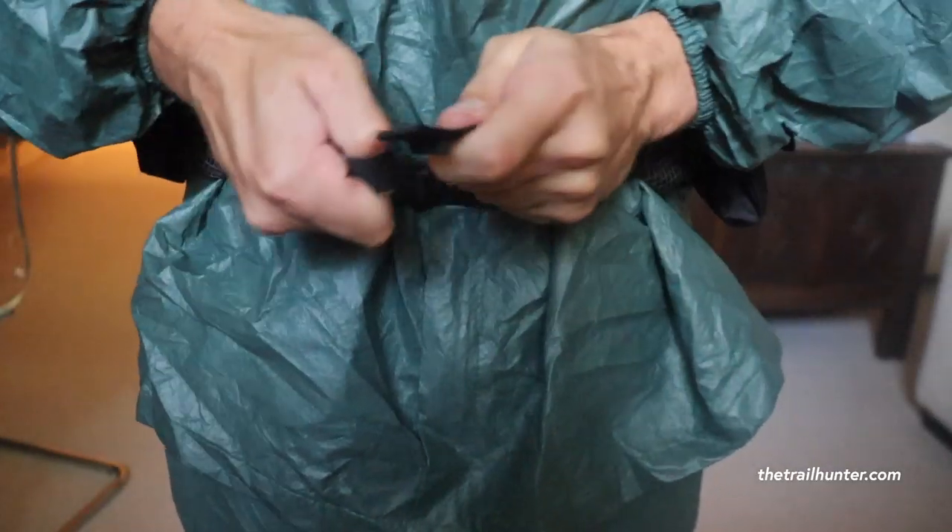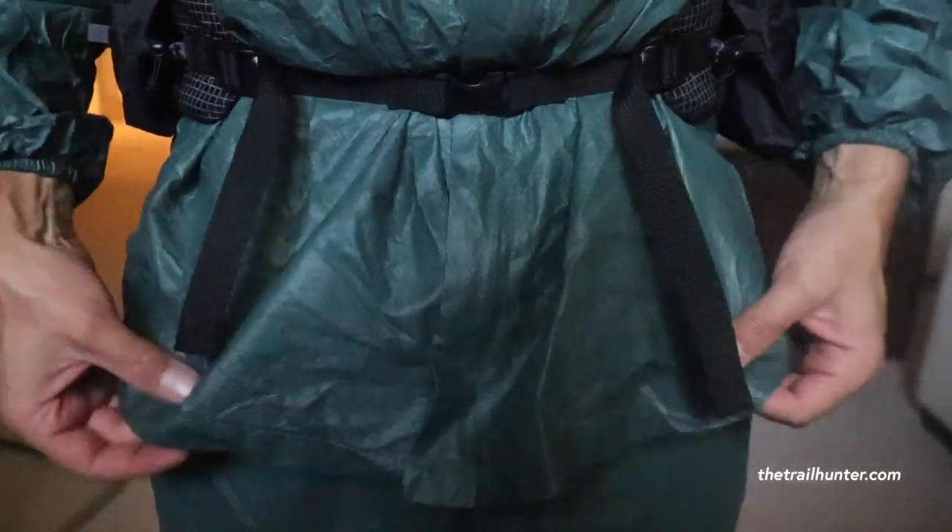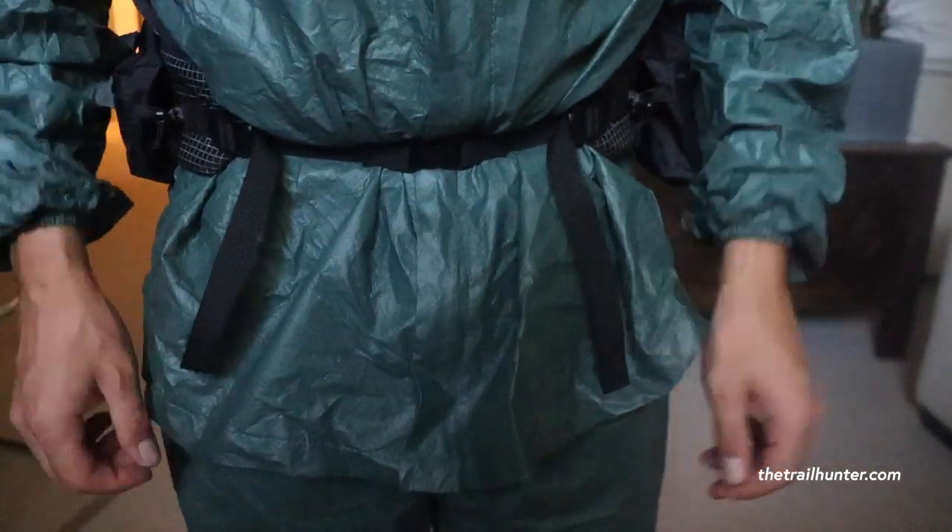Another thing I wish they'd included would be line lock adjusters on the waist of the jacket. While wearing it with a hip belt and backpack, it splays out at the waist, starts collecting water, and rides up the hip belt on the inside. I have to keep adjusting and pulling it down, so waist adjustment would have been a very good addition.